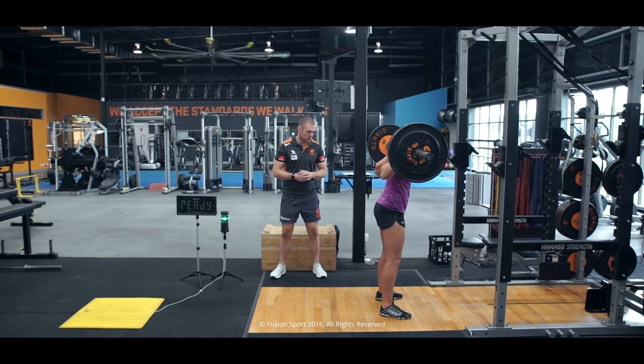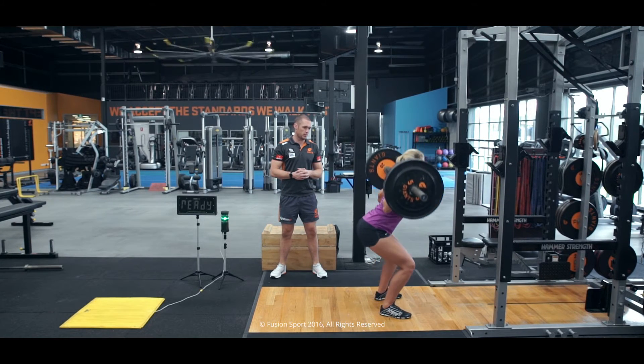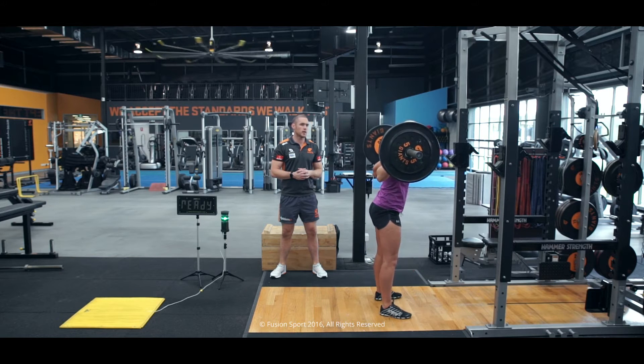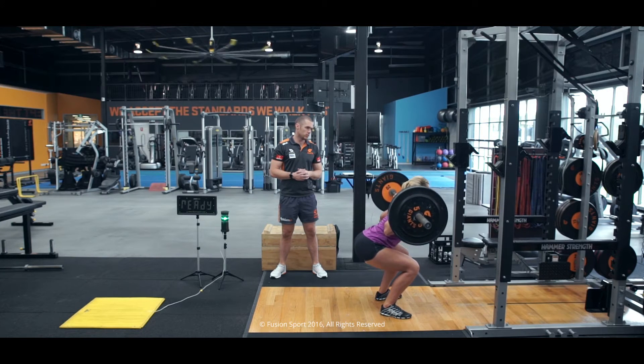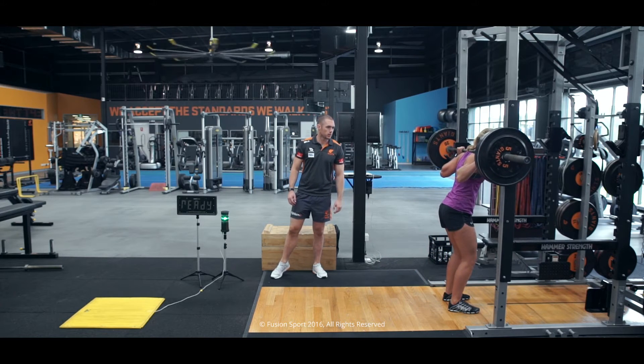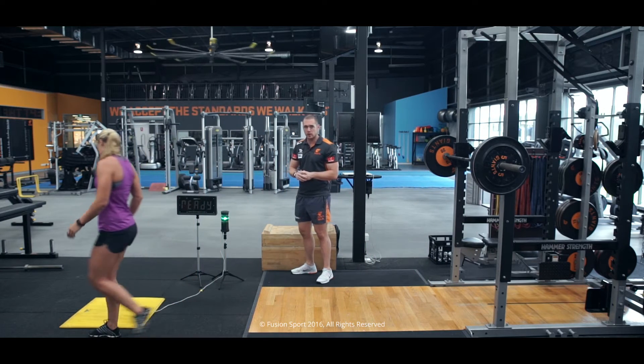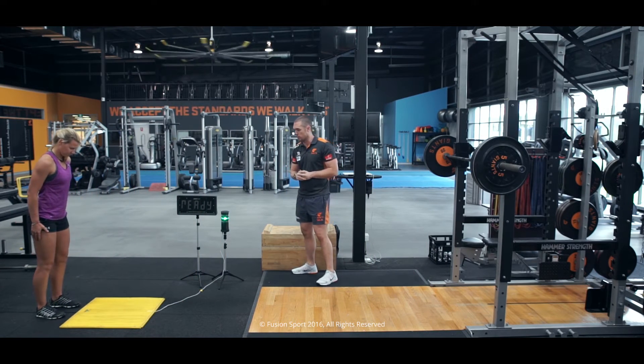Strong foot position, nice controlled movement, nice and strong up through. Good. Accelerate out of that bottom. Well done. Knees out. Really smooth. Re-racking the bar. Good — so she's charged her nervous system now. We'll move over to our plyometric component and see if we can stimulate a little bit more jump height.